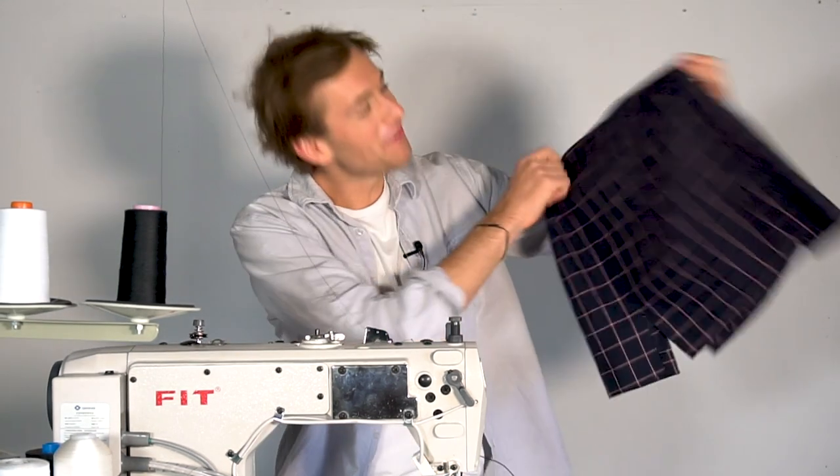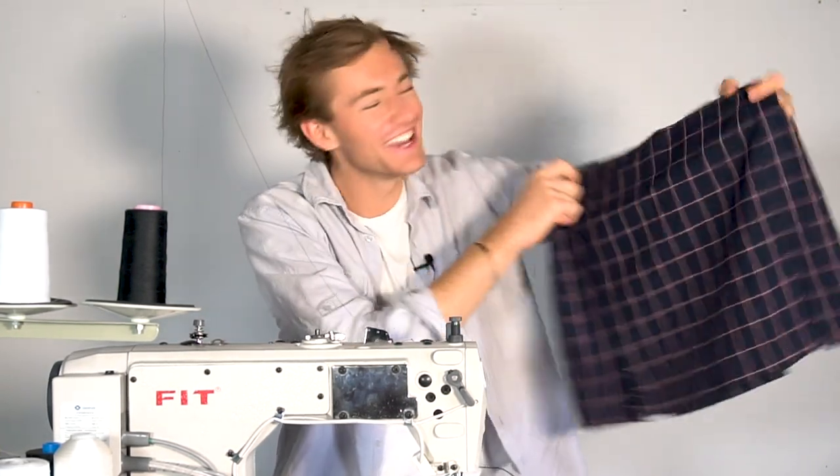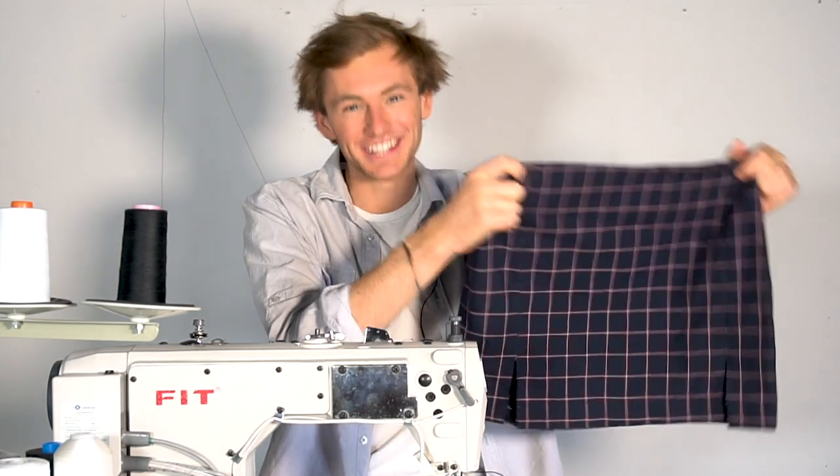And there you go — the poly panel skirt is all finished! It's super stylish and cute. You'll be rocking the streets. Don't forget to take a picture of your creation and tag at Giant Eye. Until then, see you in the next video!